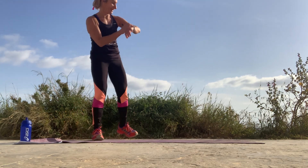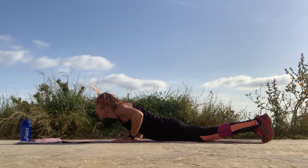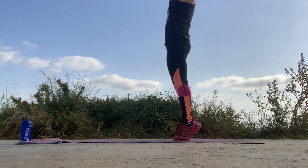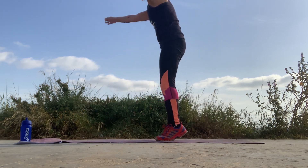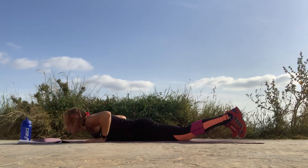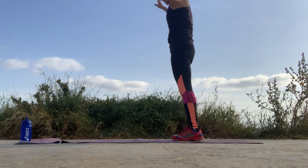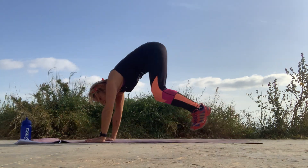We start with the burpees — down and up and lift, push, down, up, lift. If you're doing the lower impact version, you go down, walk it back up and lift — instead of jumping, you want to reach to your toes. This is a move that gives you a lot of stamina and endurance — it's good to put in a burpee here and there in every workout. Two more. One more.